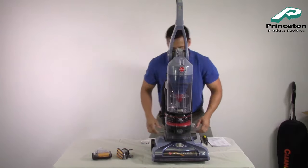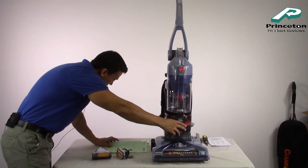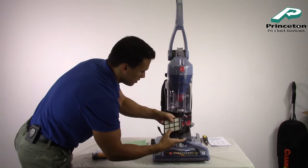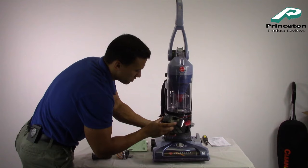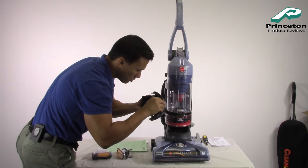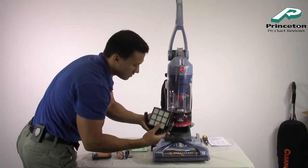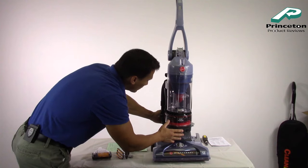There's also a HEPA filter on the bottom with an odor-absorbing carbon layer — sounds fancy. Just pull it out. It looks like this is all one unit, so don't try removing the inner piece or you'll break it. This is likely sold as a replaceable item. To easily clean it, just hit it over a trash can to get all the loose debris out. You want to check this periodically as well.